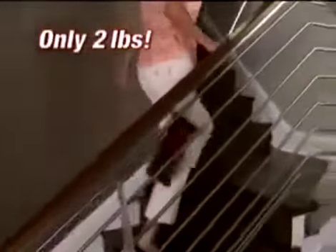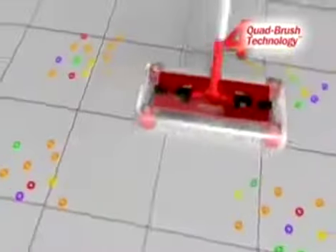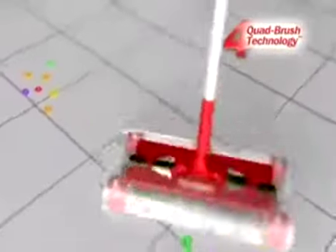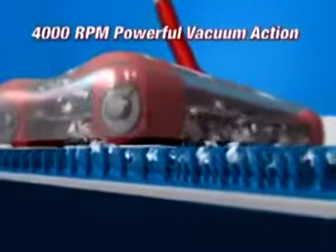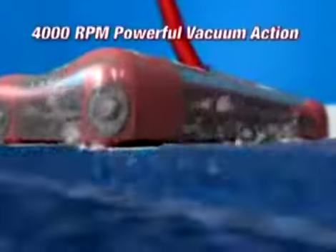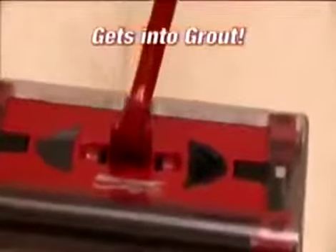it's still the lightest weight cordless sweeper out there. It picks up forwards, backwards, or side to side and swivels and pivots in any direction with its patented quad brush technology. The G2's brushes spin at 4,000 RPM, creating a powerful vacuum action so it picks up the big stuff and even the tiniest dust and dirt particles.